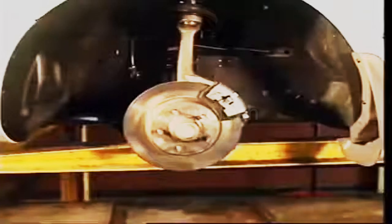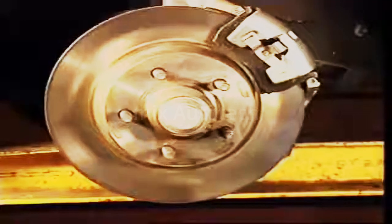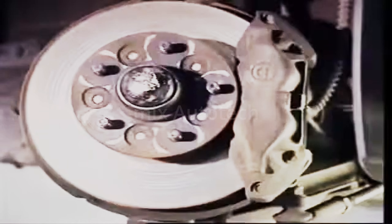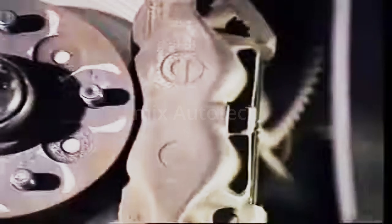On non-driving wheels, the centre of the brake disc or hub contains the wheel bearings. The hub can be part of the brake disc, or a separate assembly between the wheel and hub with nuts or bolts.